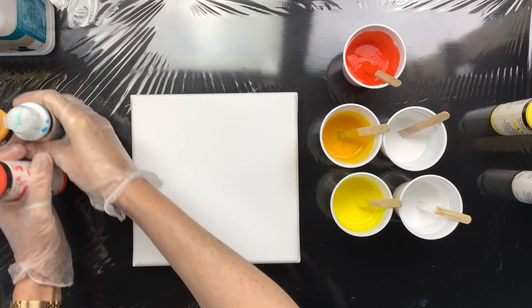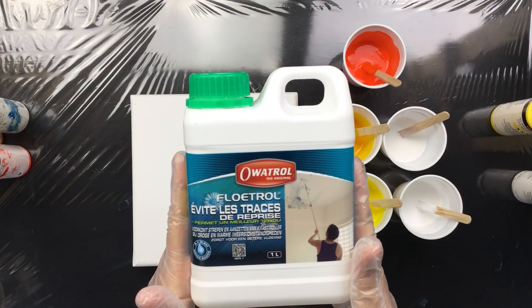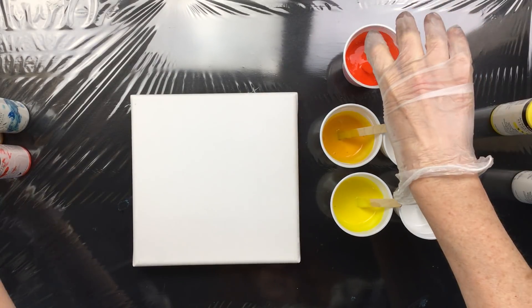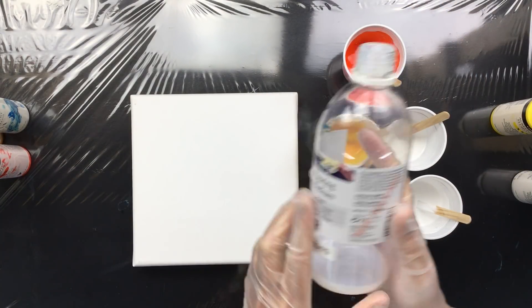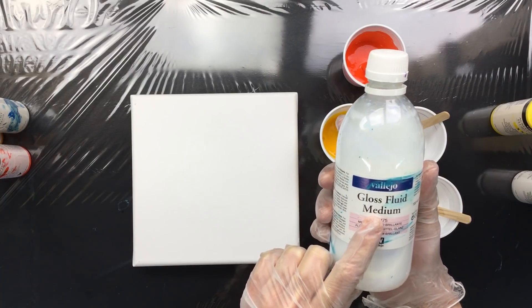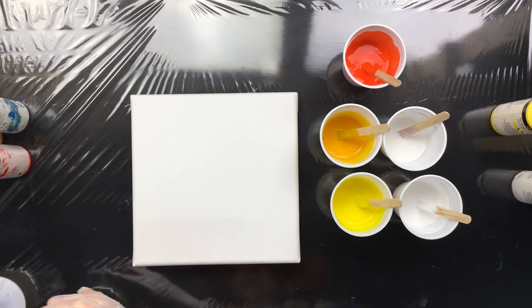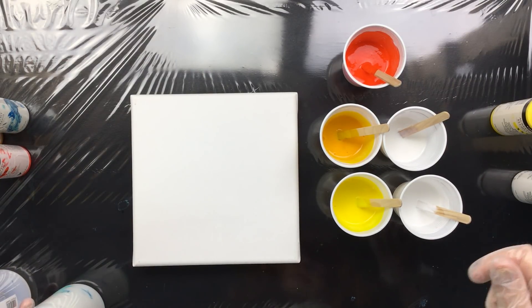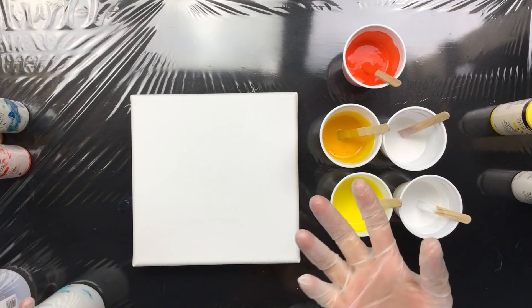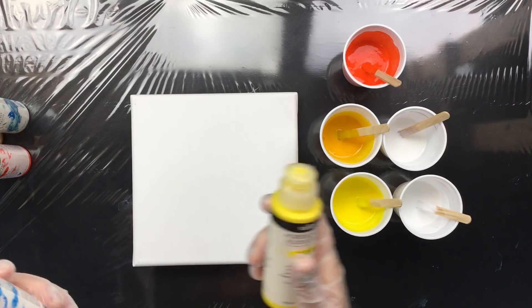I mixed it with Floetrol. I just squirted in some color, put in some Floetrol, added a little bit of the pouring medium and a little bit of the gloss fluid medium — just a little squirt, and that's it. For people that don't enjoy mixing up paint that much, I think this is the way to go because Vallejo Fluid mixes so fast. I think I mixed all this paint within 10 minutes — that's the plus for using the fluid acrylics.